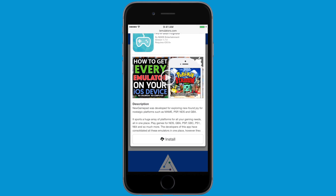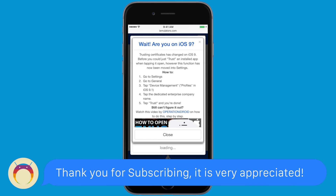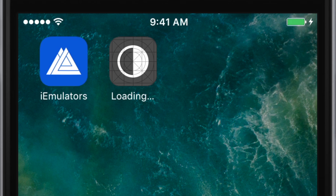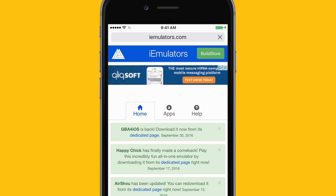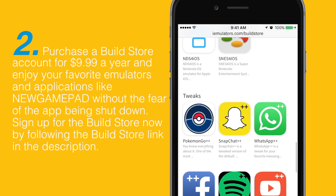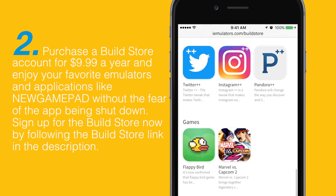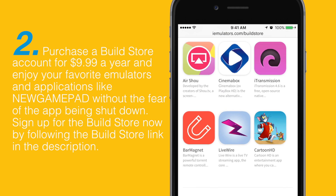From here, click on New Gamepad again and go through the install prompts. Once you get to the final install prompt, go ahead and hit Install. If New Gamepad does not install, that means Apple has shut it down, and you can do one of two things. Number one, you can check back on iEmulators in the future to see if New Gamepad has been re-signed. Or, number two, you can purchase a Build Store account for $10, and you can download New Gamepad among other awesome emulators and applications that will work for a full year.